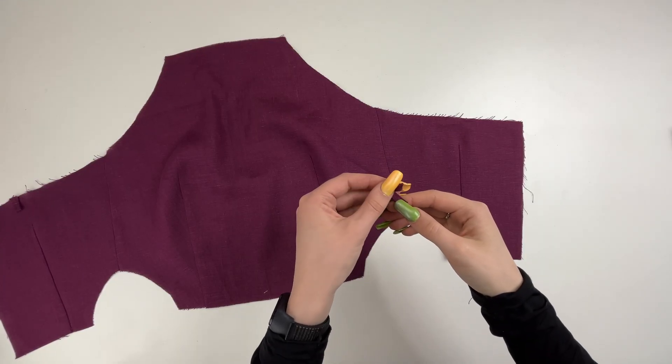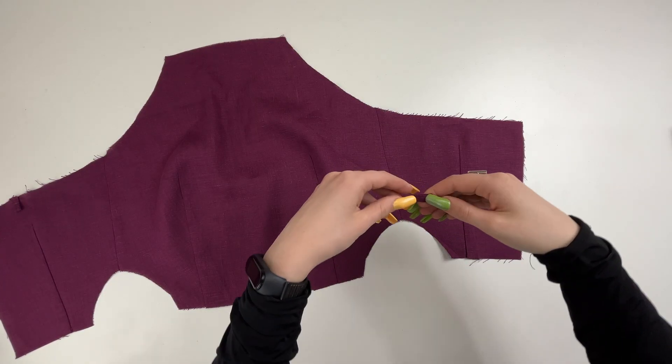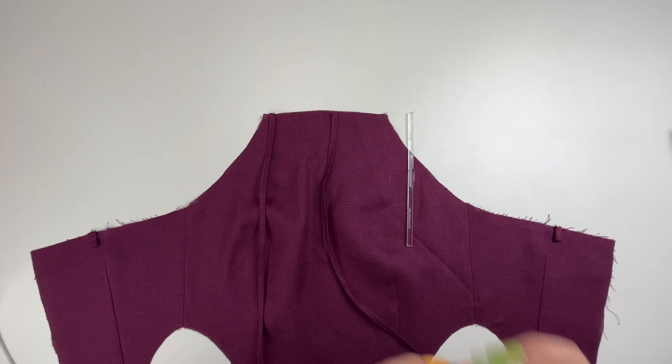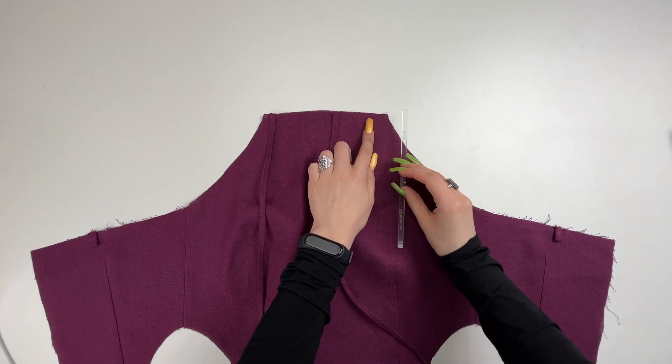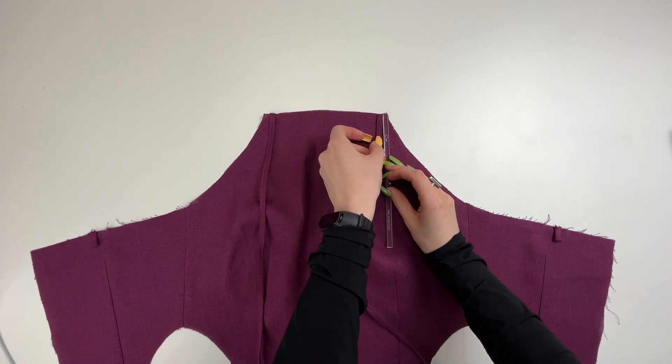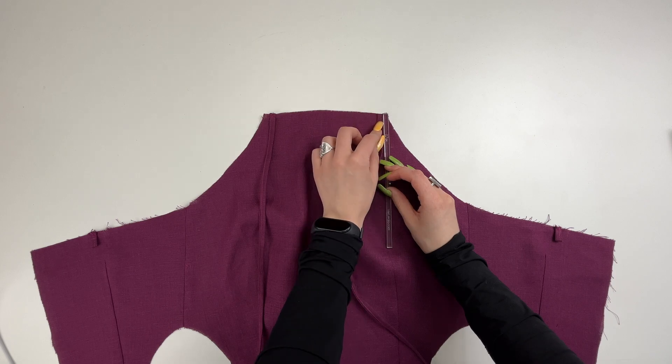Fold these pieces in half and sew to the back pieces where the notch is. Attach the long strap to the upper allowance of the front bodice, stepping from the armhole line at a distance equal to the facing seam.